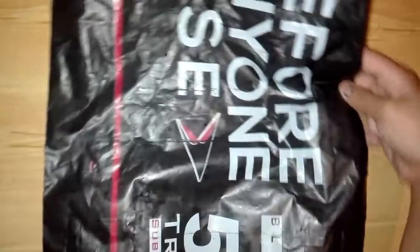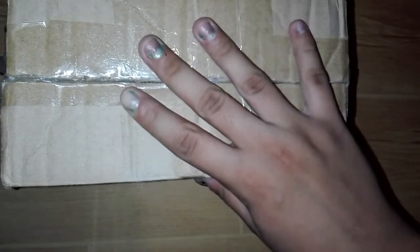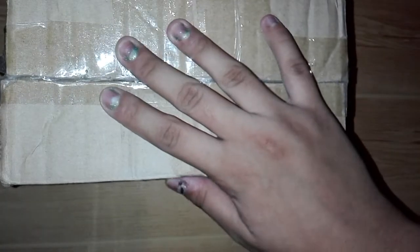Welcome back to my channel! For today's video I'm going to be showing you guys the squishies that I got from Shoppy. Here's what the mailer looks like — it's really big and it comes with a box. Here's my address so I'm not going to show that.